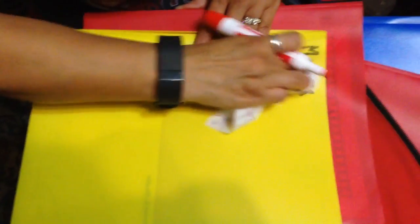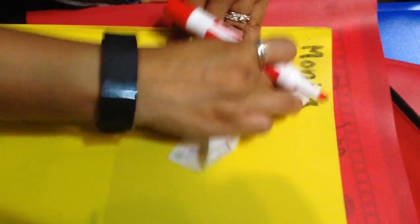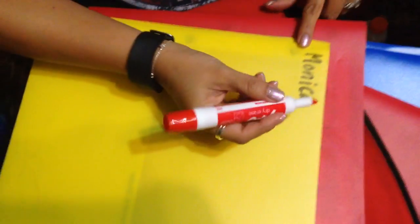If you don't use the dry erase and just use the wipe, it may or may not come off. See, it doesn't come off at all. So yeah, the best choice is to use a dry erase marker.